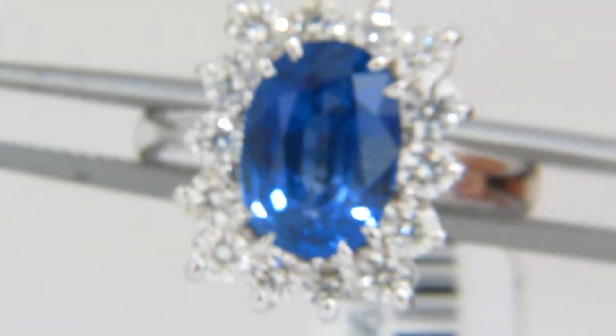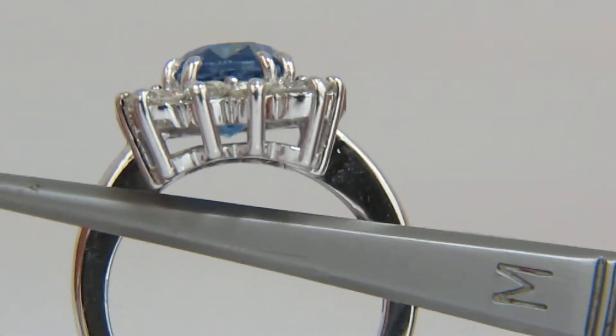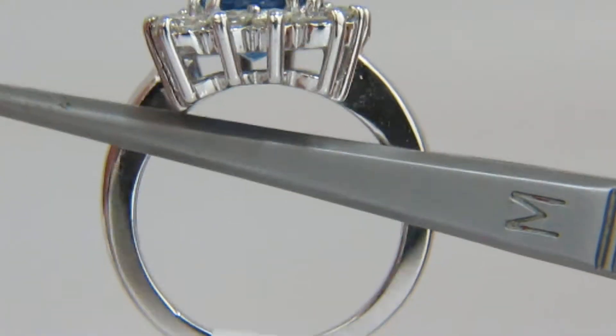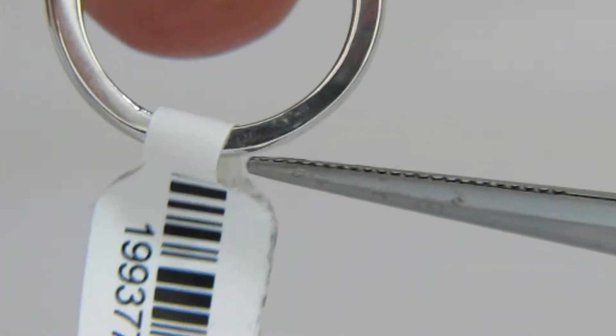This ring has been custom made for the sapphire. As you can see, it's allowed a low profile top to sit comfortably on the finger. The shank is also sturdy and durable for everyday wear. As you can see, we have enough depth in the gold here.